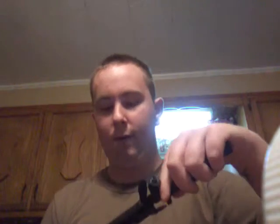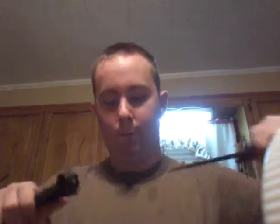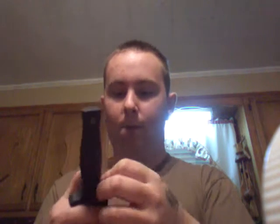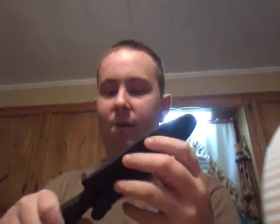Sorry about getting the plastic in the way, guys. It doesn't matter which way it goes in — it's a little stiff here. It could be because it's brand new and the leather hasn't really been worked in yet. I'm gonna wear it on my boot today and see how it feels.